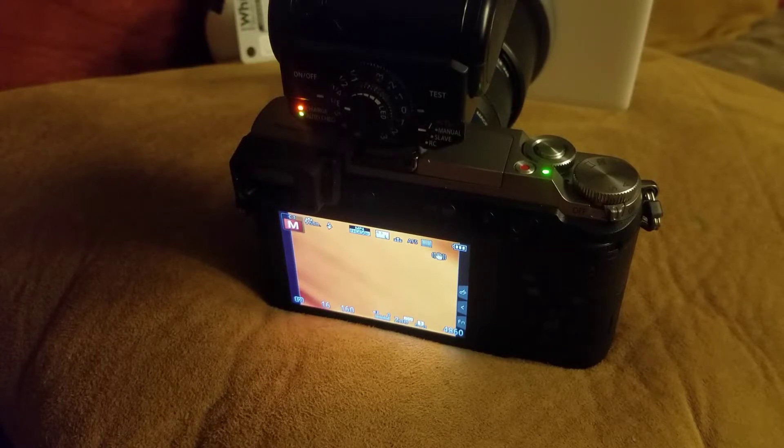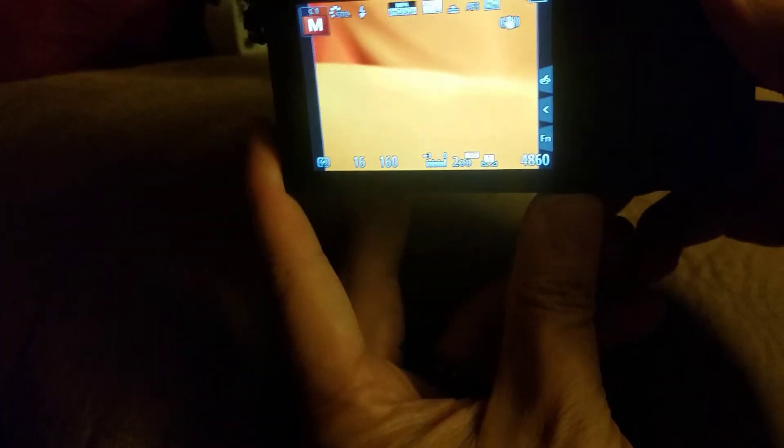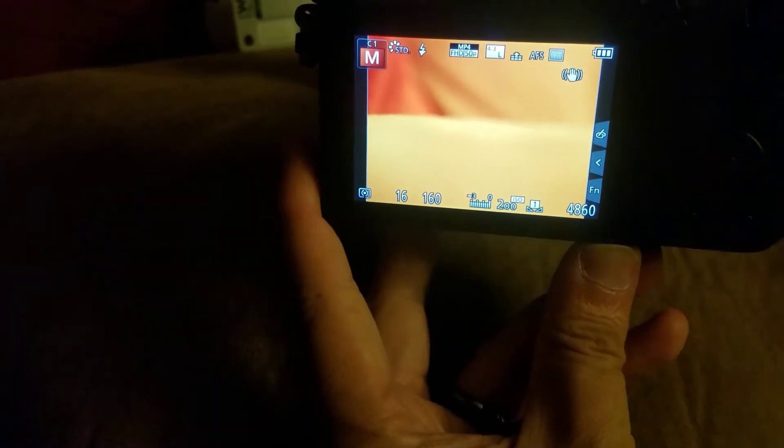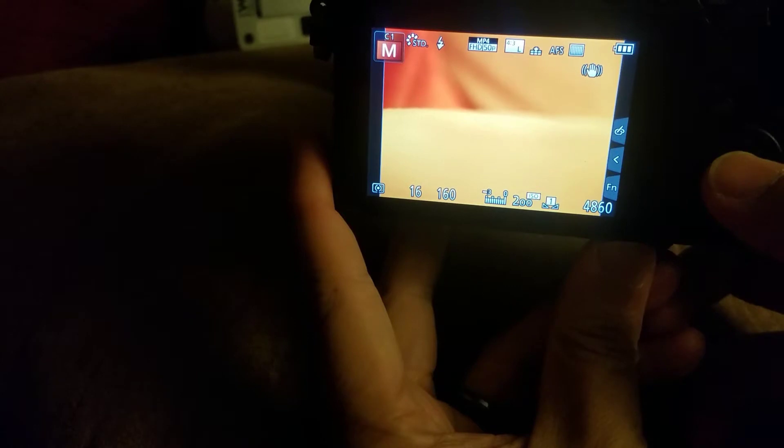One of the consequences of setting this custom white balance is you may see even more discrepancy in the live view. Don't worry about that — it's the actual image capture that matters. So we've set our custom white balance, and we're going to go ahead now and save that setting so that every time we go into our custom menu, our custom preset will be saved. We're going to hit the menu key — that's the middle button of this pad here.